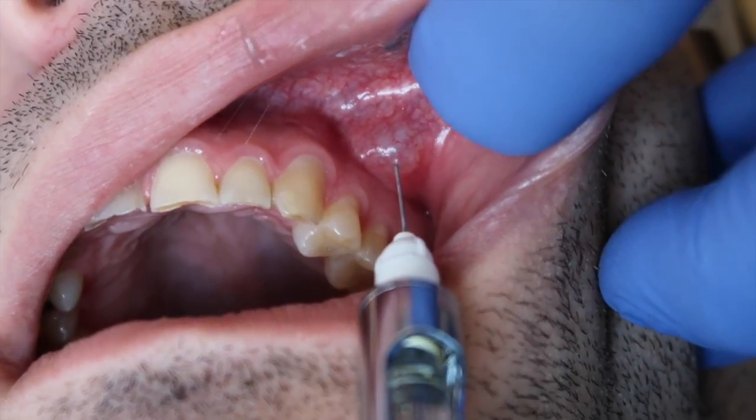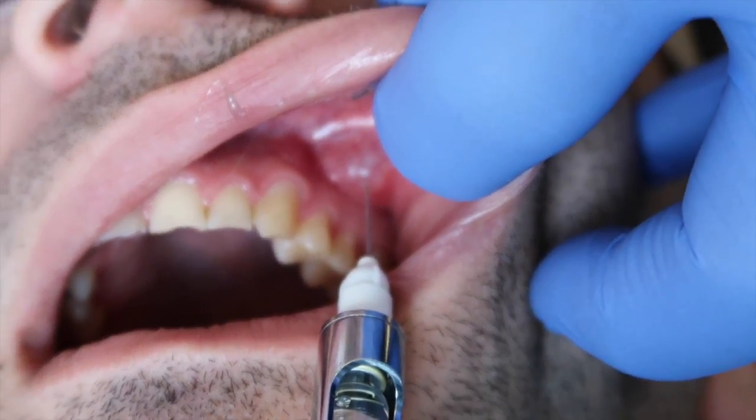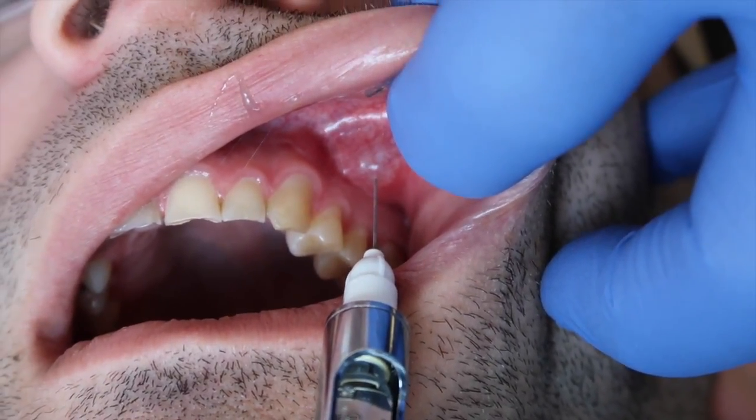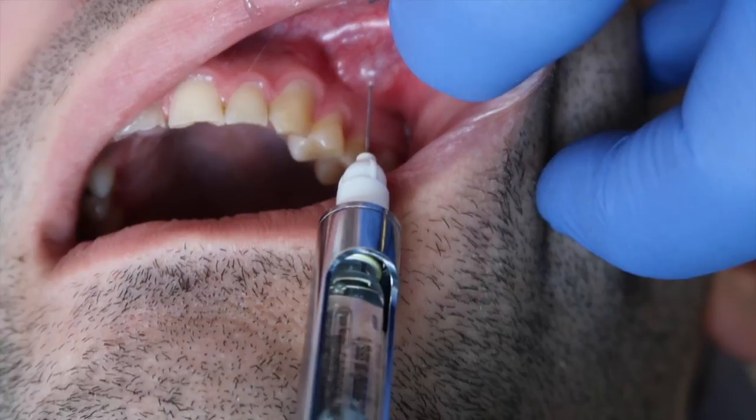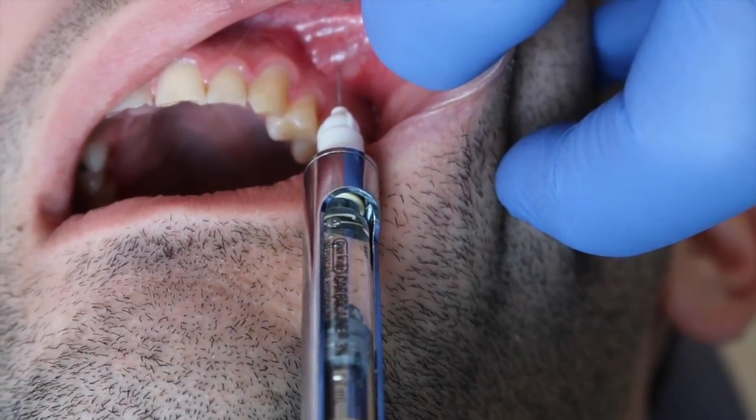I advanced the needle about a third of the way. Notice how slow this anesthesia is being administered. Now I can aspirate.